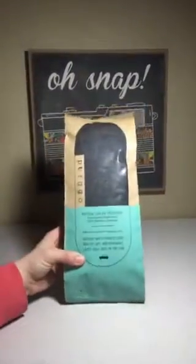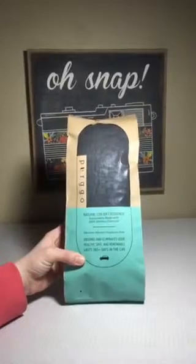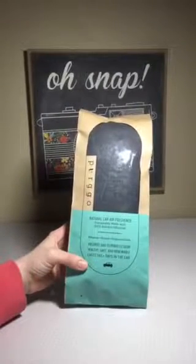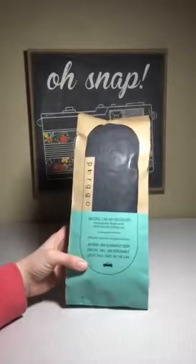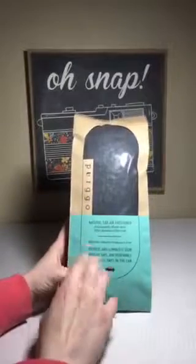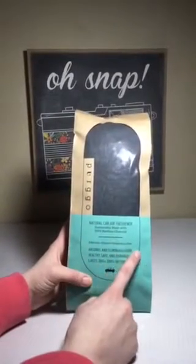Hi guys, this is Julie. Today I'm going to be reviewing this natural car air freshener made by the company Purgo. It's sustainably made with a hundred percent bamboo charcoal, which happens to be one of the most renewable resources we have — or I should say, knowingly a renewable resource, so that's kind of cool.